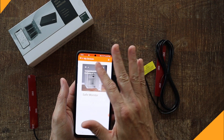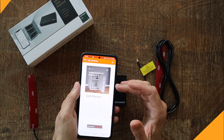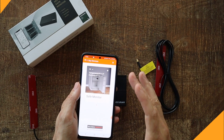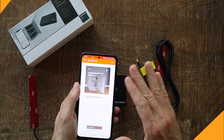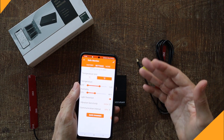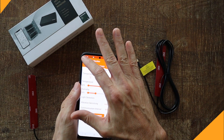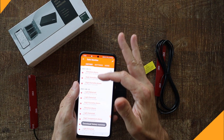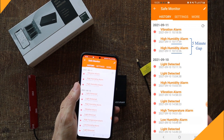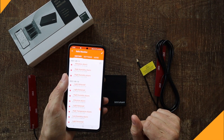Very important point here: that communication interval is under general conditions. If I have it set for 6 hours, every 6 hours it'll take a snapshot inside my safe and send that information to my phone, updating the display. If there is an alarm condition, you'll get that immediately. The interval setting is just for battery life. Also worth noting: when you get an alarm condition, you'll only get a notification once every five minutes, because if the temperature goes out of range, you don't want it pinging your phone constantly and killing the batteries.